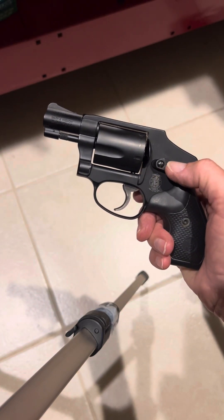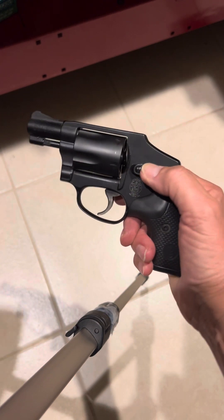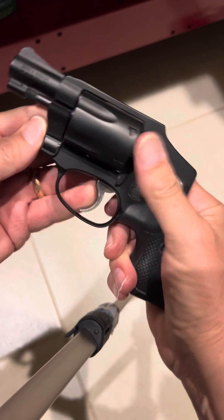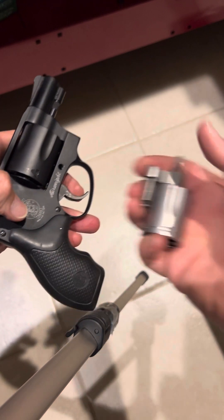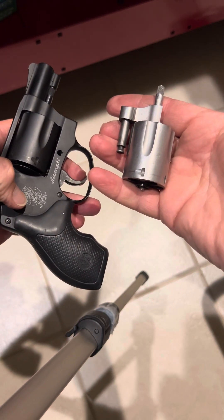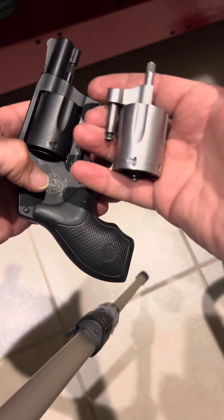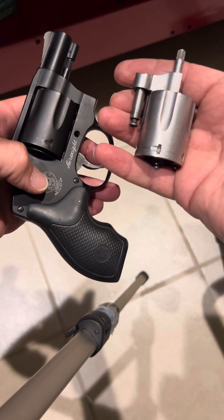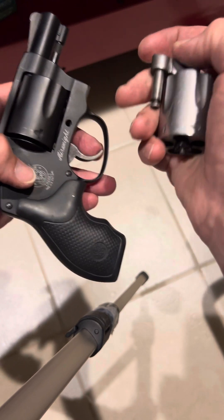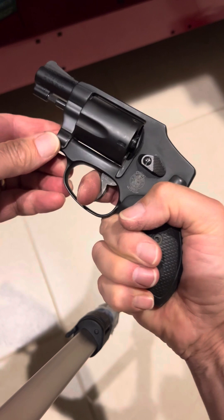What we have here is a Model 442. I'll show you it's unloaded. What I'm trying to do is install a cylinder from a Model 642 into this gun — partly just for the heck of it, but also thinking maybe down the road I'd put some moon clips in it.